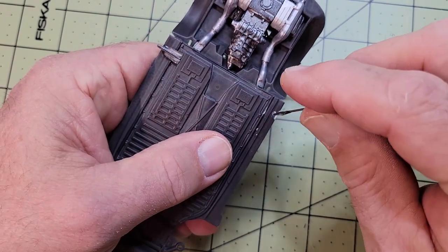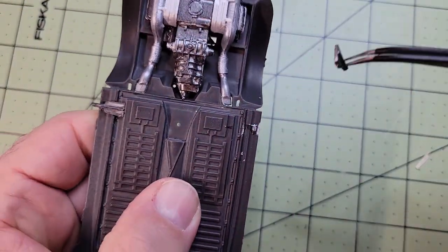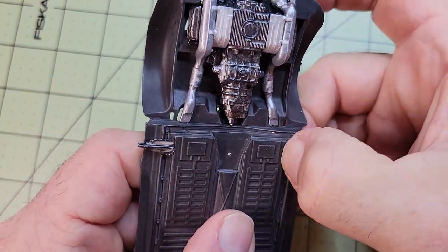I'm using Testers cement for plastic models in the red tube. It holds pretty well but it's really stringy stuff.